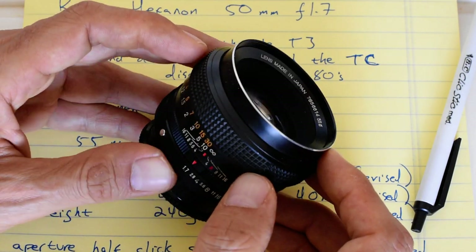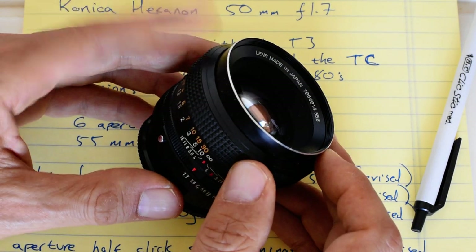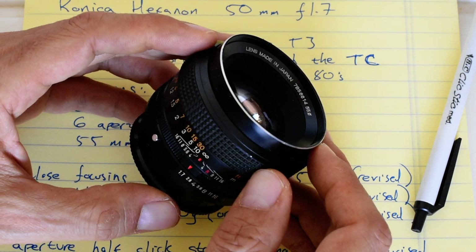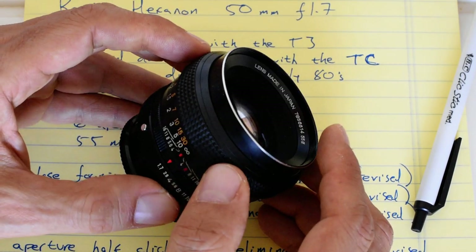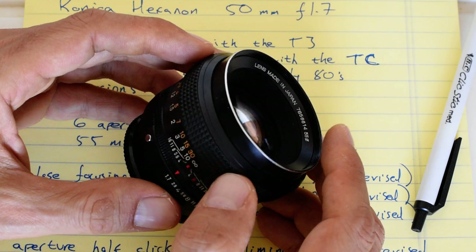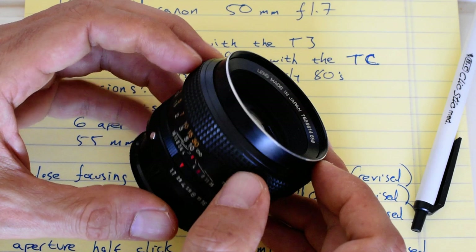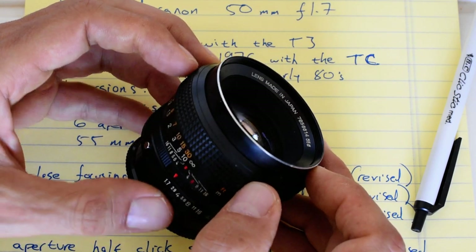If you're shooting Konica film cameras there's no reason not to own one. If you're shooting mirrorless, this is one of several good reasons to consider investing in a Konica Hexanon system. It's not one of the biggest systems of the manual focus era, but they have some very nice lenses, and you'll probably be the only person on the block with a Hexanon collection.